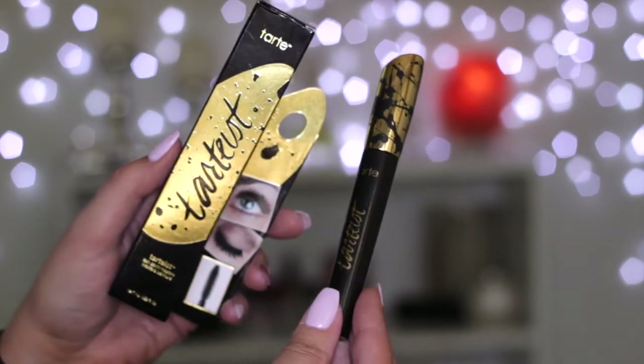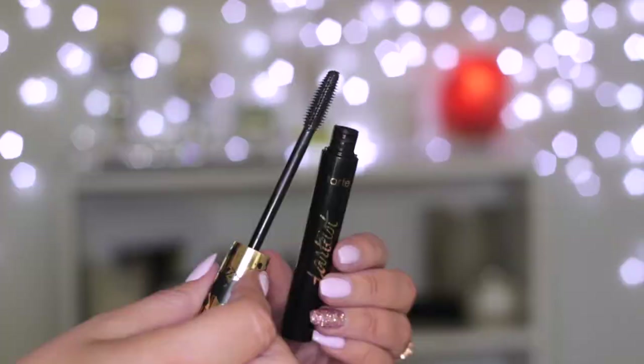The next mascara I actually got two of — I'm not sure if they meant to send two, but it's the Tarte Tarteist Lash Paint Mascara. They sent one in packaging and one without. I love, love, love the packaging — it's black with a gold lid and paint splatter detailing. The brush is another rubber brush, similar to the Man Eater one but with slightly fewer bristles. I haven't used it yet but I'm definitely excited to.